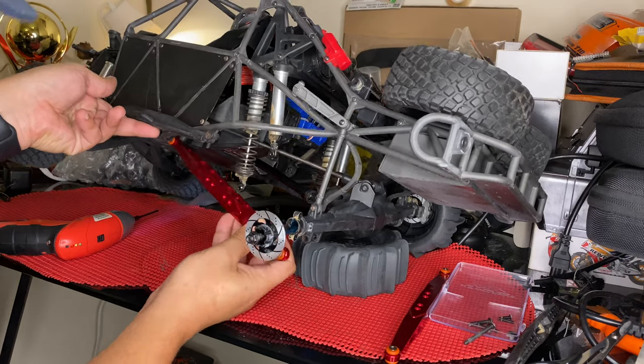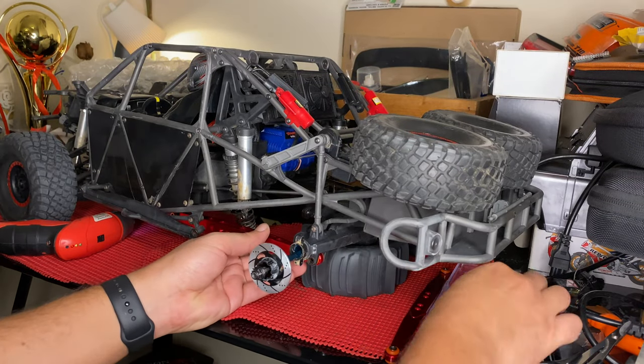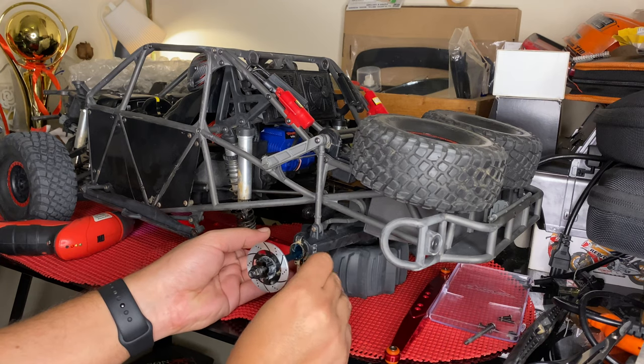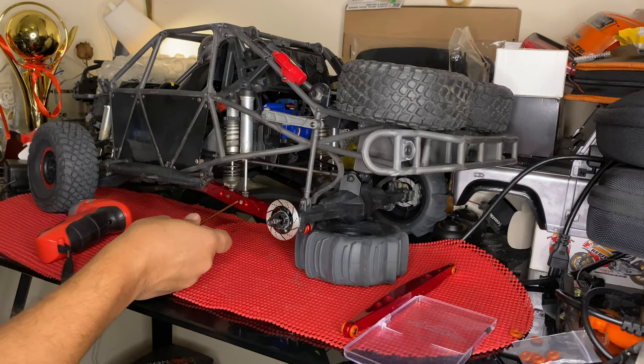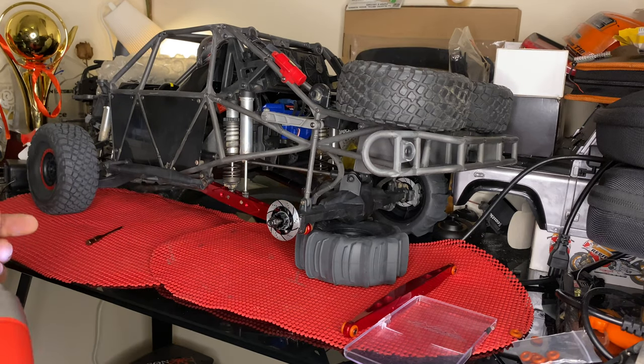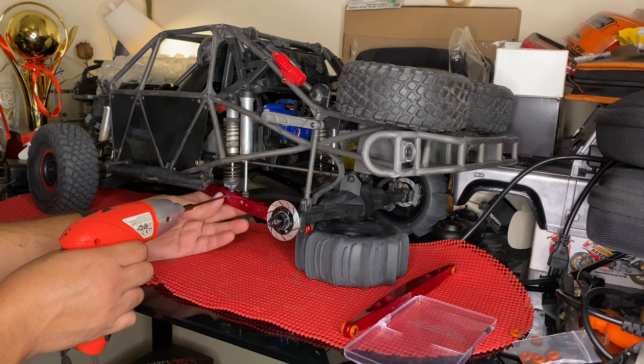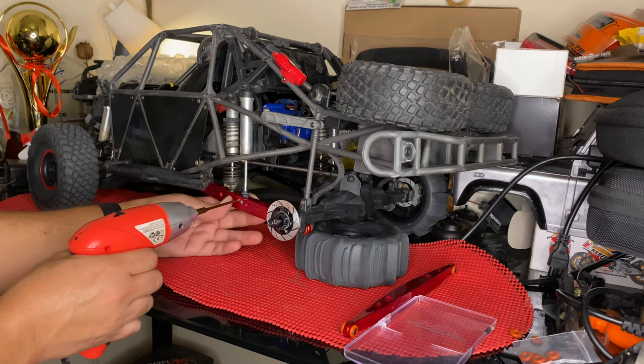Here we go, guys. I'm going to fit this screw in here — which was this one. I don't like to overtighten it. Here it is, guys — here it is.